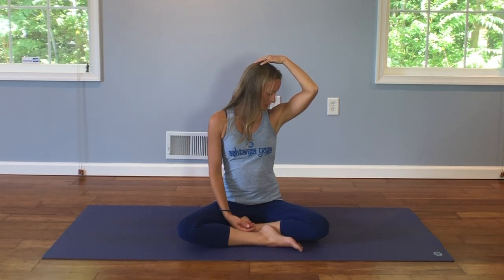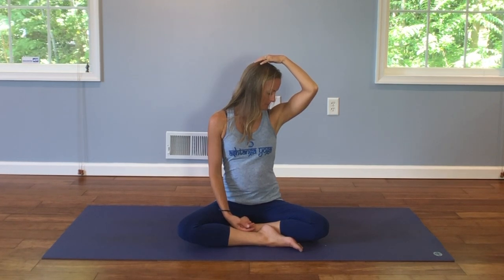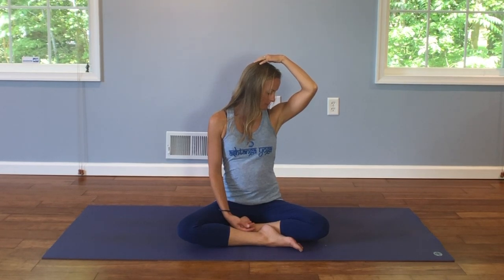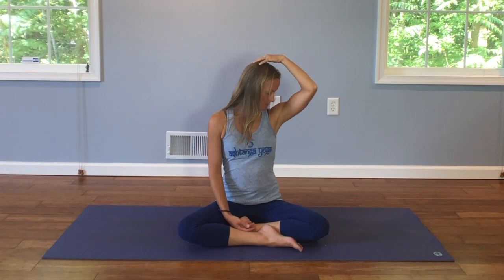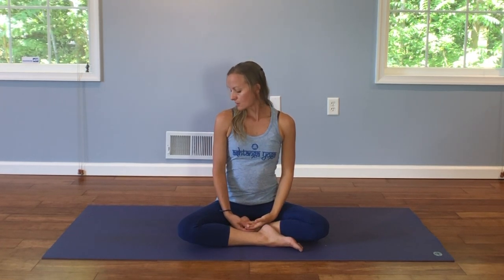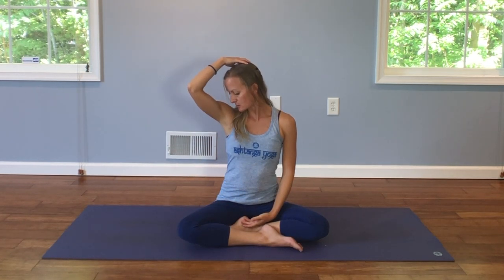Exhale back to center. Find your breath again. It takes time to release these muscles, so don't try to rush it. And exhale, release. Back to center, gazing over your left shoulder. Drop your chin down to your chest. Reach your left arm up, spread your fingers, and gently pull your chin closer to your shoulder.